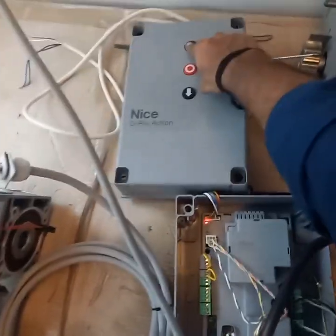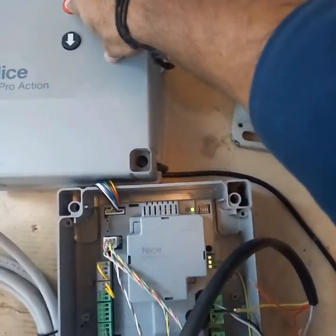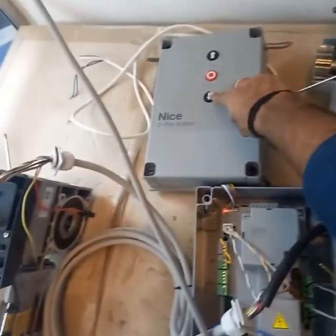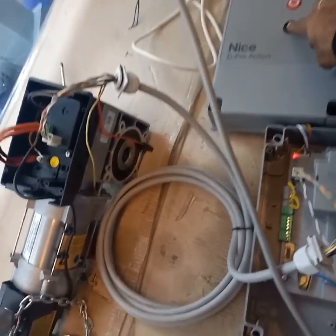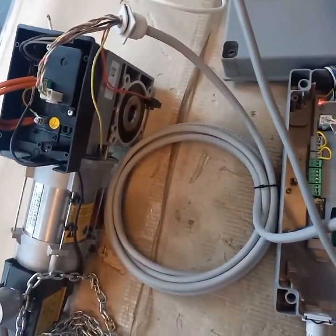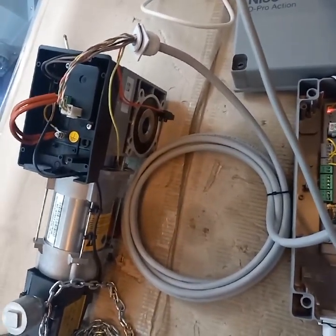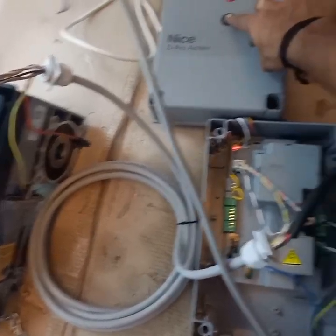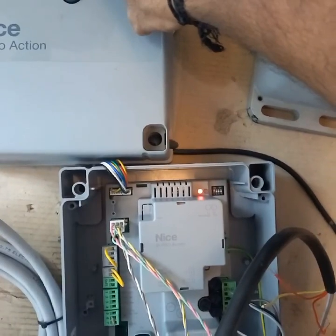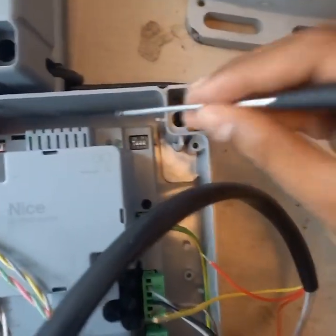Once you reach the upper limit, press and hold the stop button to save it. The LED will come on to confirm. After that, switch off DIP switch number 1.